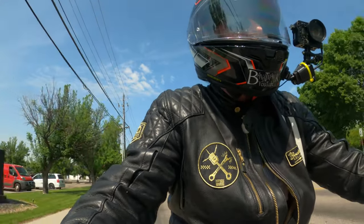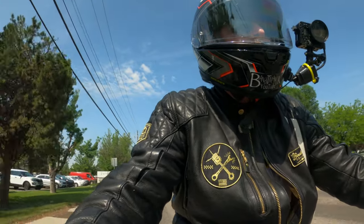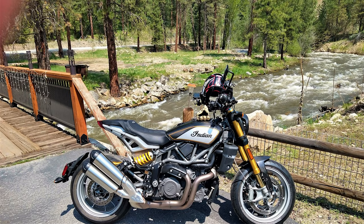Hi everybody, this is the Flat Cap Cafe Racer. I'm out riding the FTR 1200 today on the review.